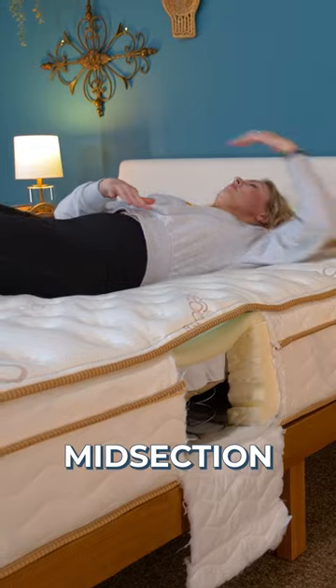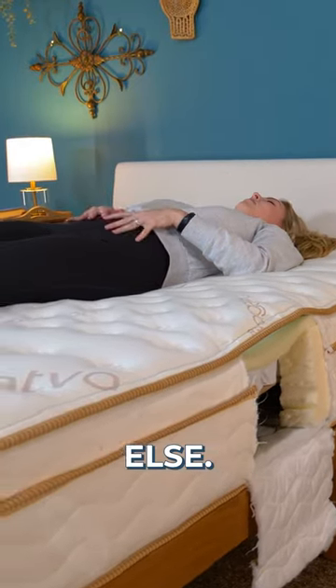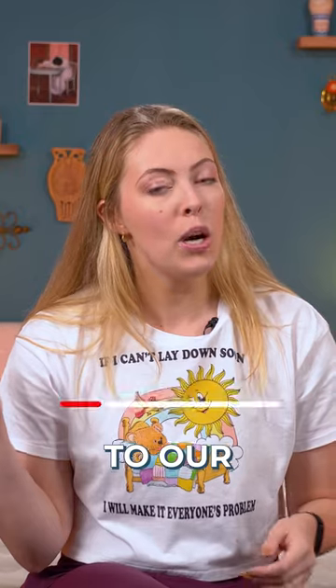It keeps the most support around your midsection and light push back everywhere else. Go ahead and subscribe to the channel, and if you have any more questions, head to our YouTube channel so you can see our full Saatva Classic review.